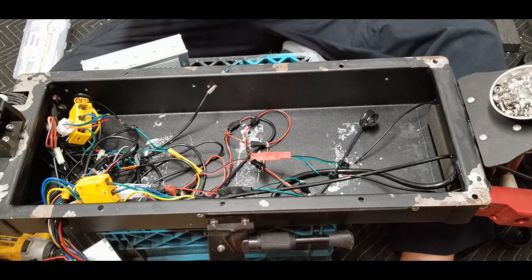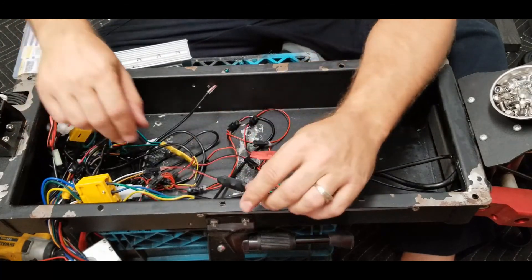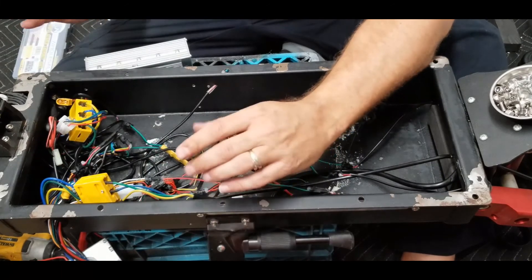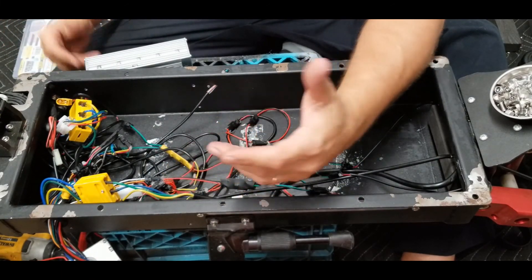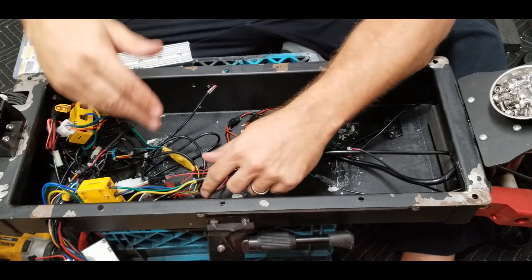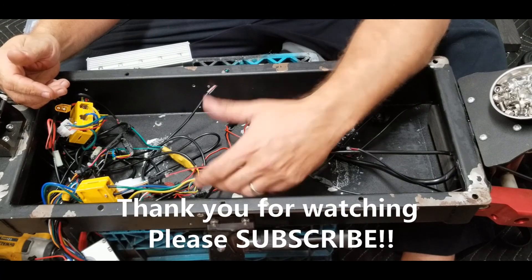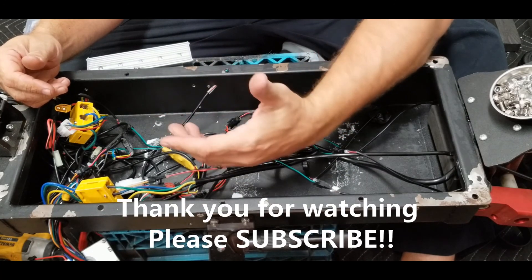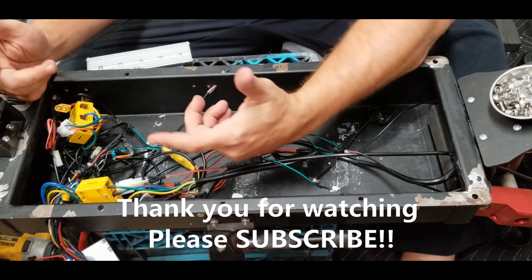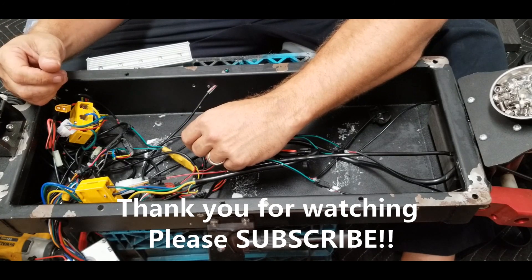So that's basically it on the wiring and troubleshooting part. If you have any questions leave them down in the comments and hopefully you find some information in this video very helpful. As always, thank you so much for watching — please like, subscribe, share, and hit the bell notification button, and until next time, ride safe.